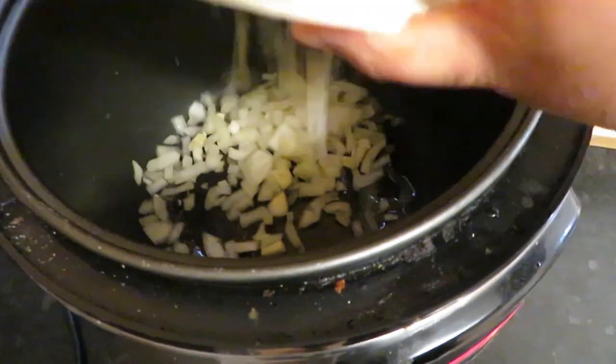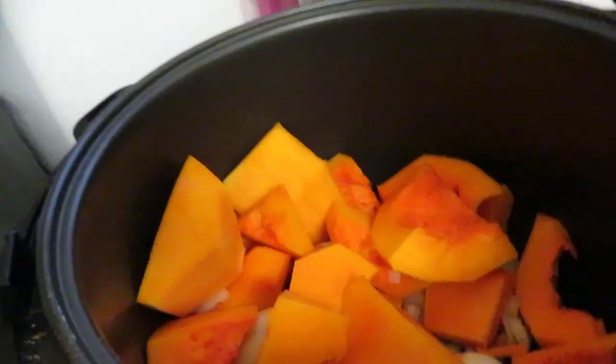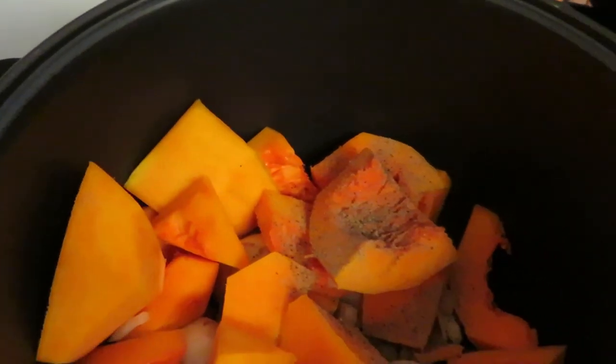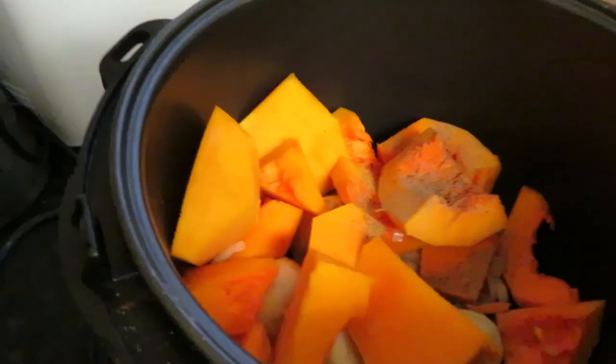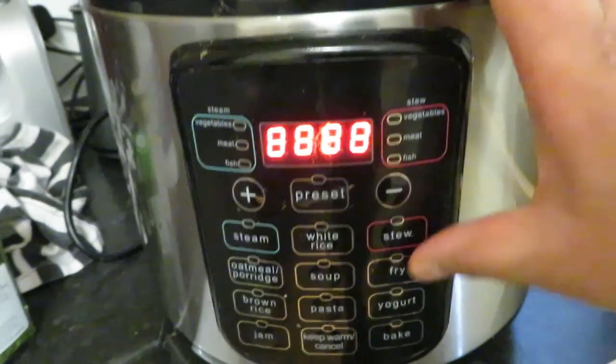So first thing I'm gonna do is take my onion. I've already put about a teaspoon of oil in and plugged it in. I'm going to put my onion and garlic in there, then add the potato and the butternut squash. Then I'm going to add some spices — I never measure salt because everyone's got different tastes, but I put a little bit and you can season more to taste. A bit of pepper and some coriander, just a little bit. Then I'm going to press my fry setting.